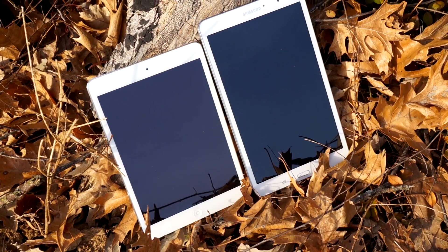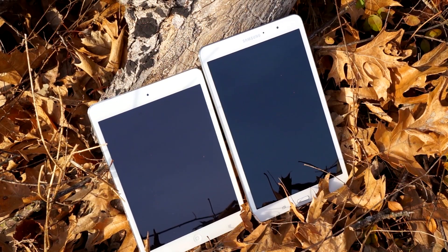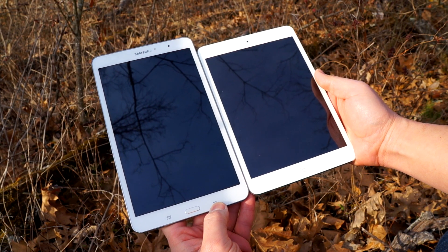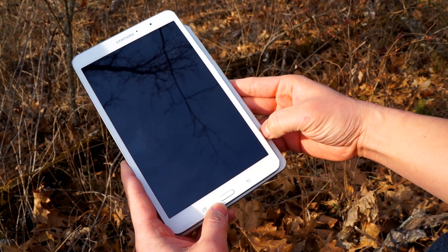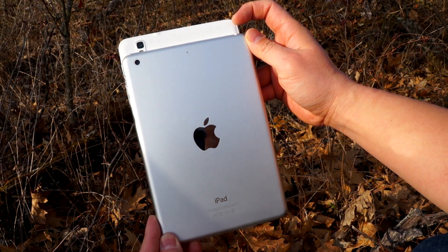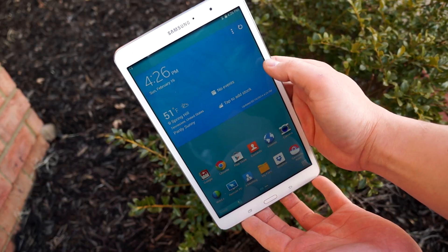Here is the Tab Pro 8.4 next to the iPad Mini with Retina display. The iPad mini is definitely wider and the Tab 8.4 is taller, so they're fairly comparable in size but you'll definitely notice the difference. Stay tuned to my channel — I will be pitting these two together and let you know which one is the best bang for your buck.